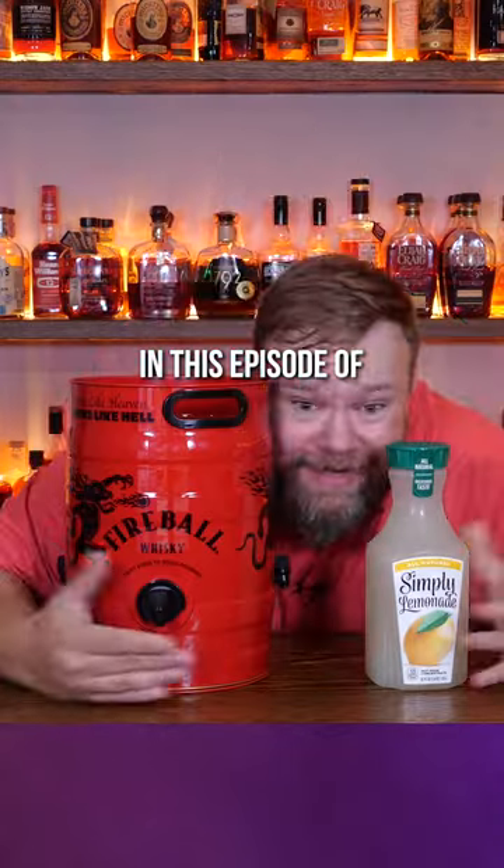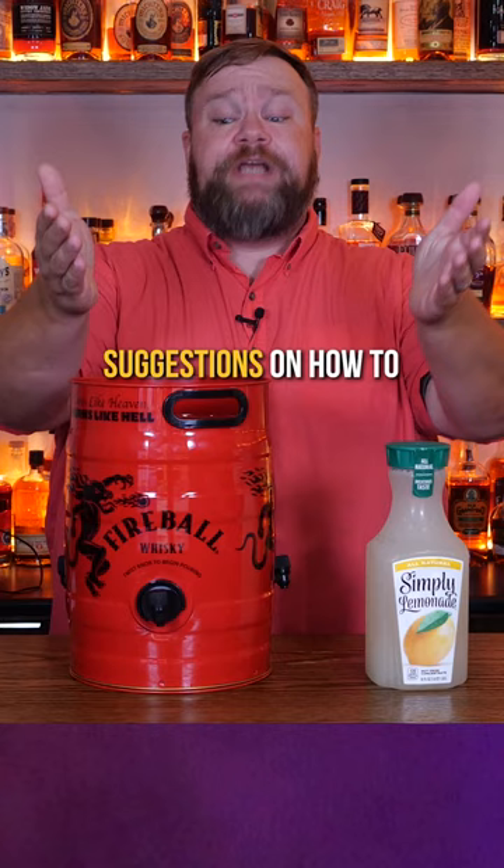Fireball and lemonade. In this episode of TJ drinks like a college kid, we're going to take your suggestions on how to get rid of one of the dumbest things I've ever bought — this keg of Fireball.